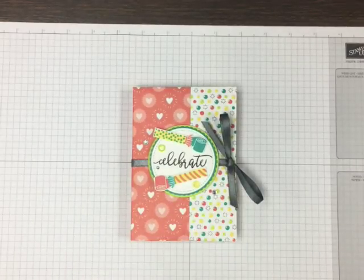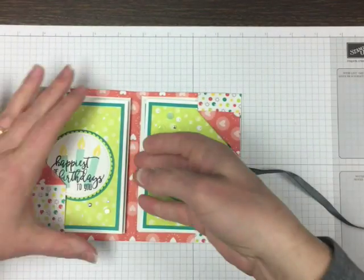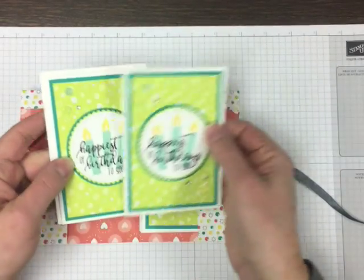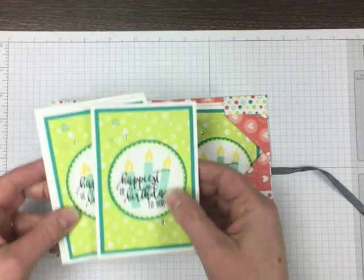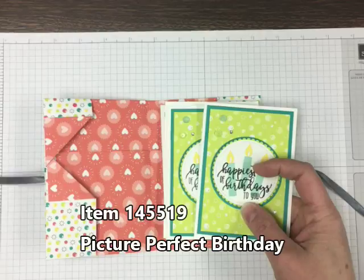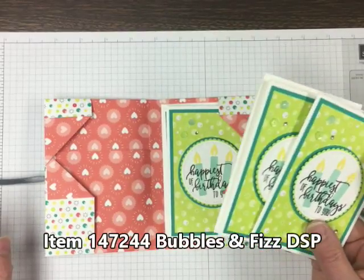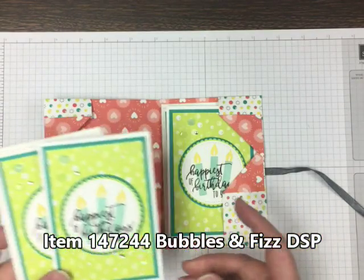This folder, which you can make from one sheet of 12 inch square designer paper, holds four cards and envelopes. My cards are pretty thick with dimensionals and embellishments, so if you had really flat cards you could probably put three on each side, but I've just got two on each side. I've taken the stamps from Picture Perfect Birthday and used them for the party blowers, candles, and greetings, but I'm coordinating with the Bubbles and Fizz paper because I needed a 12 inch square. I just love that in our Occasions catalog you'll see a lot of cross coordination possible between the celebration items and the different suites.